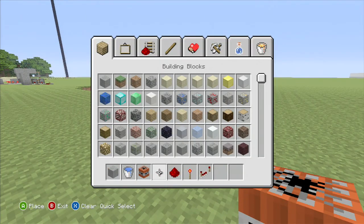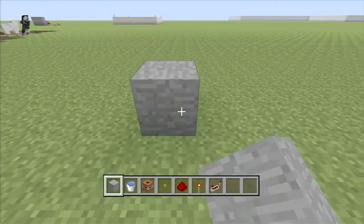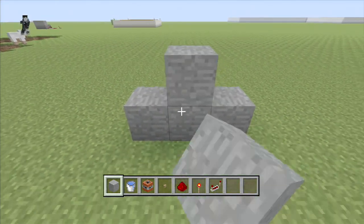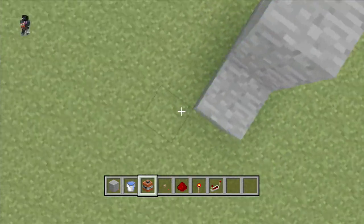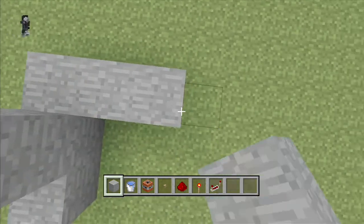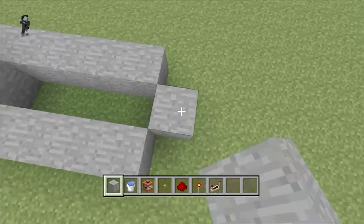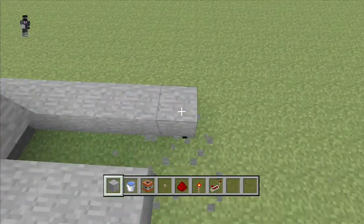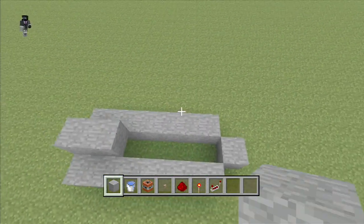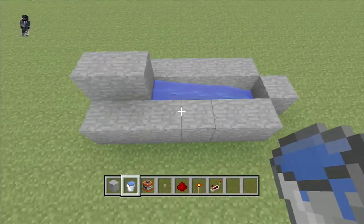Okay, so you start off by building a 3x1 and put the block on top, then put a button down, then build outwards. You guys can see it so I don't really need to say everything. Then put some water in — oops, that's not water — put water in there like that.